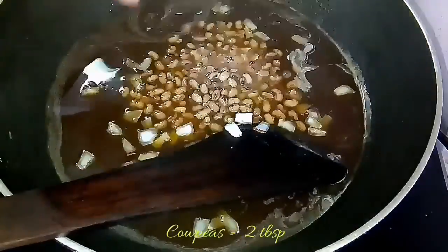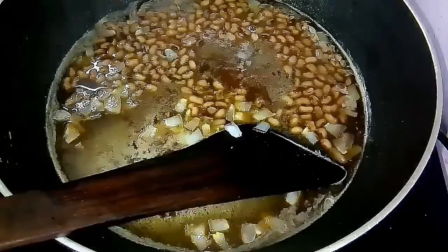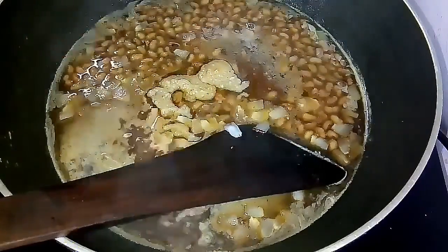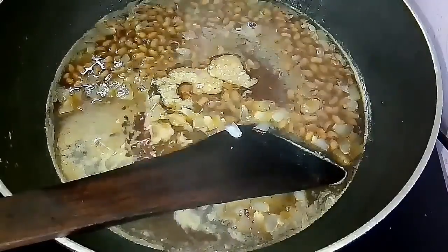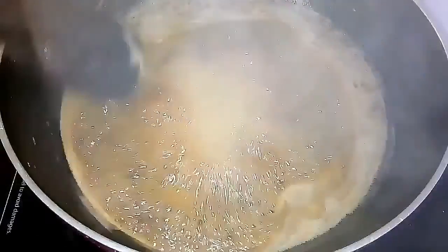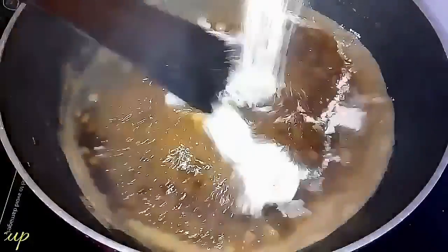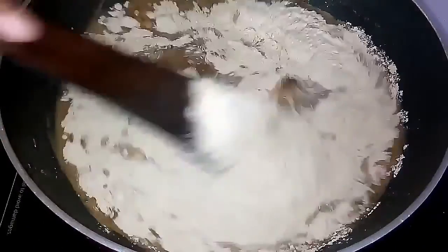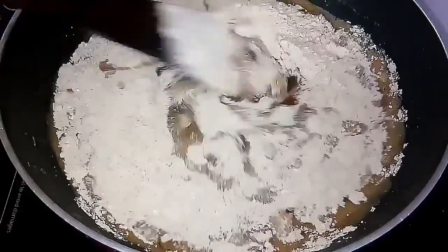Add the pressure-cooked cowpea and a dollop of ghee, and mix everything together well. Once they start to boil, add the roasted rice flour. I have made a separate video for making rice flour — how to roast it, how to soak it, and grind it — so you can check my video for this.